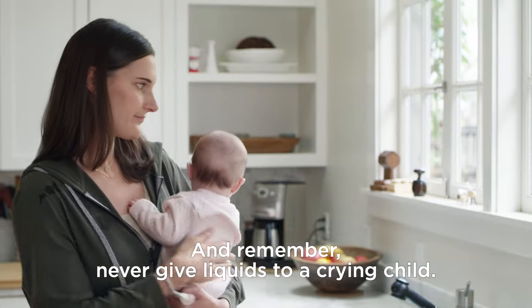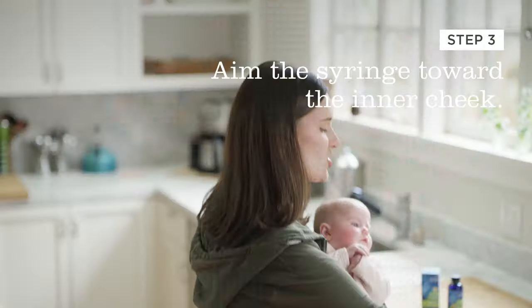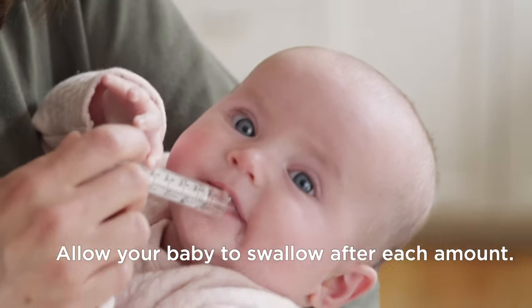And remember, never give liquids to a crying child. Hold your baby upright. Aim the syringe only toward the inner cheek, and administer slowly.